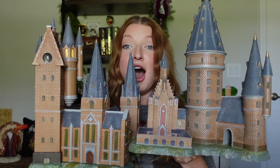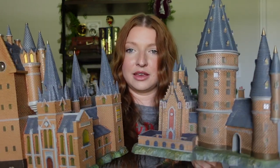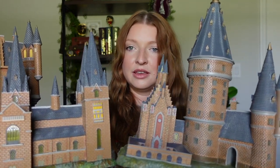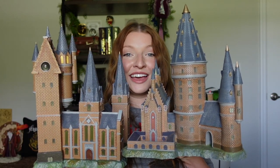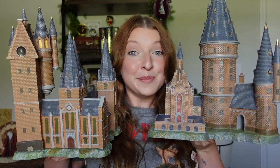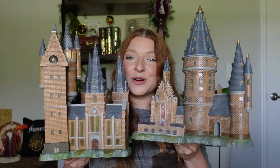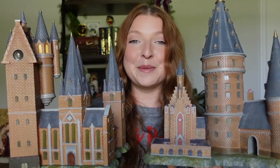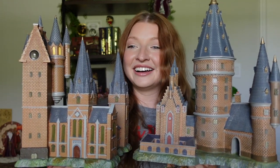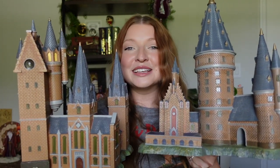Let me see if I can show them to you together without dropping them. Look! That is so cool. I don't know which way to position them as I'm holding them — but look how epic that looks. You can see how big these really are compared to my face. These are so cool. I just love all the details on them. It looks just like Hogwarts. I feel like I have my own mini little replica of the castle now — and it's not so mini, I mean, mini compared to how big the castle really is. But this is gonna be so nice to display.